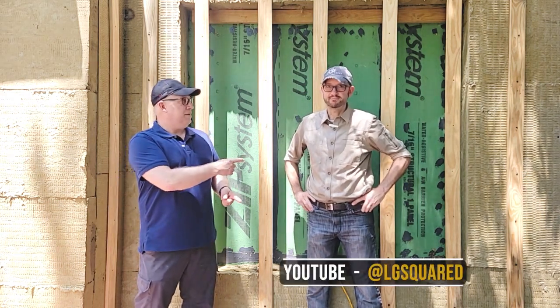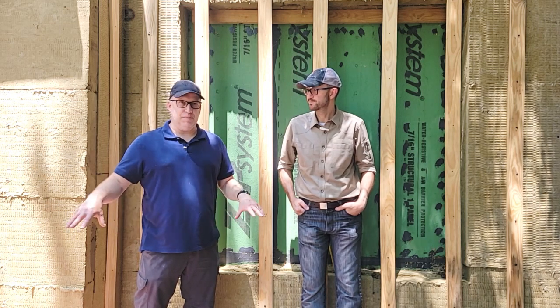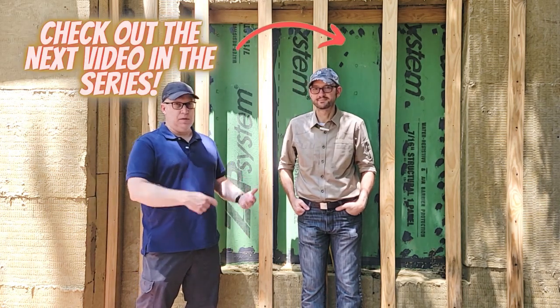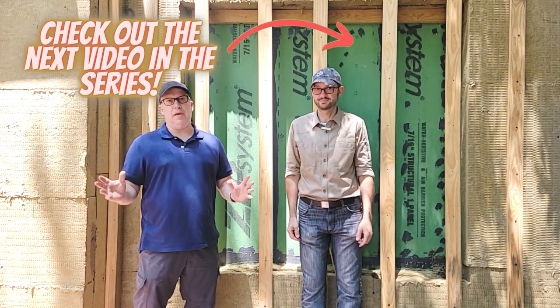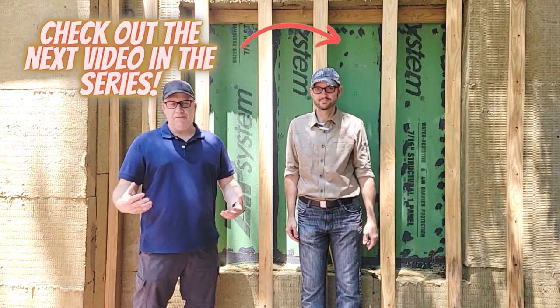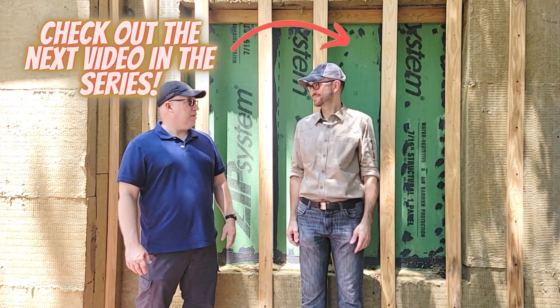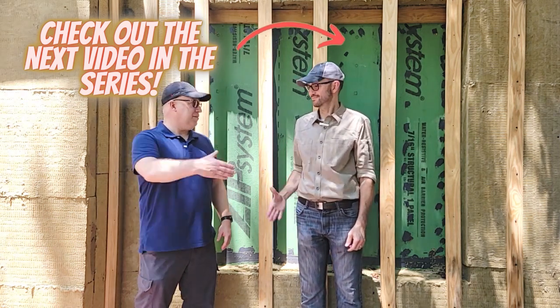We really appreciate Chris coming out to do this presentation and answer all these questions. Check out his channel LG Squared on YouTube — there's a link in the description below. We've got the virtual house tour coming in multiple phases: the as-built showing what it looked like before, then all the mechanicals before drywall, and finally the full reveal of this 1920s makeover. It's been quite a journey — thanks Chris!